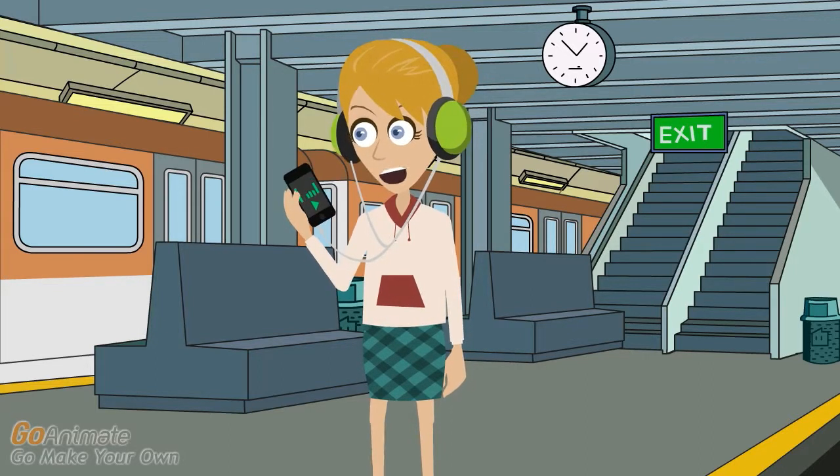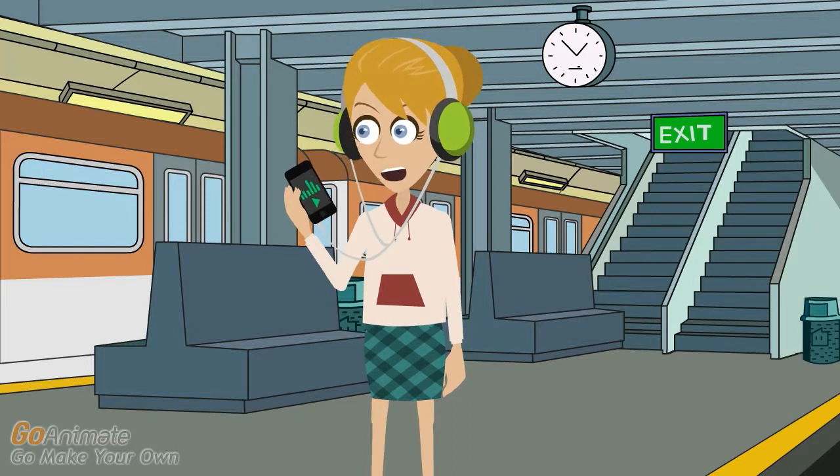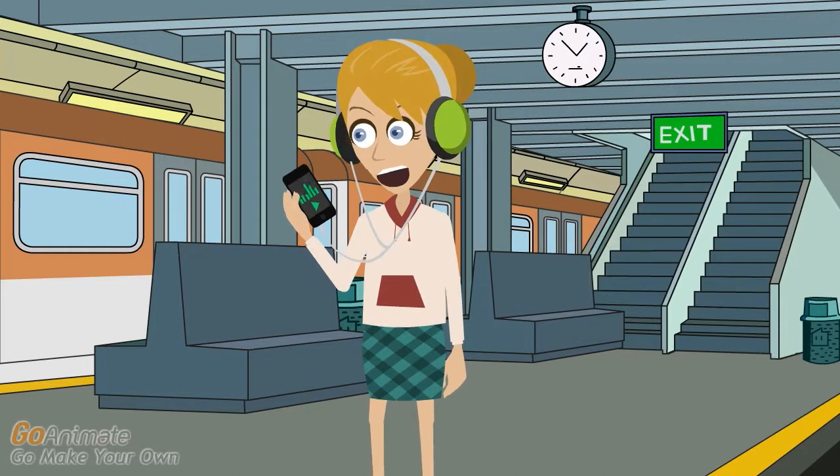There is usually a simple solution to some of the problems you are having. This player is a great investment, but you might need iPod Nano help if everything doesn't work as smoothly as you'd like. You'll have everything up and running again in no time.